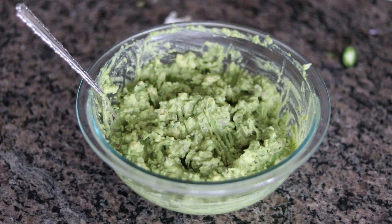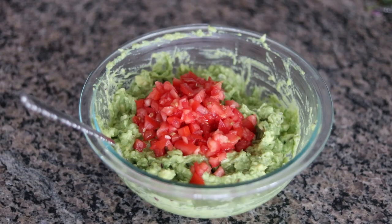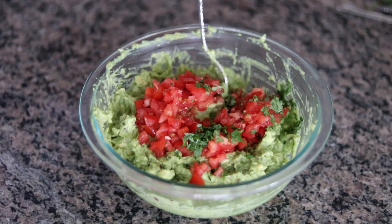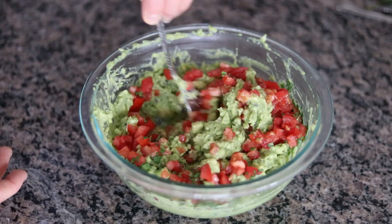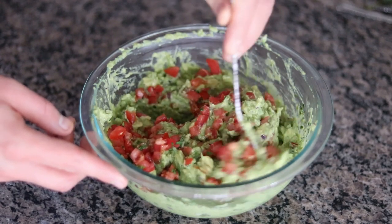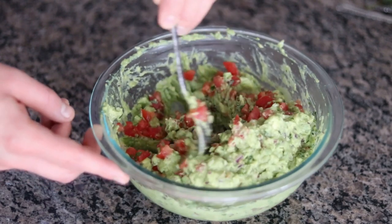This is ready to serve, but there are two more optional ingredients I'm going to add. I like to save these for last — not only because they're optional, but also because they do not hold up well during that mashing process. Those optional ingredients are one small Roma tomato that I've diced up, and about one tablespoon of finely minced cilantro. Some people really hate cilantro, so you can leave that off if you don't like it. It's definitely one of those ingredients where less is more — I would start with one tablespoon, maybe two, but not more than that because it can really overpower. I'm just going to give this a final stir and it'll be ready to serve.